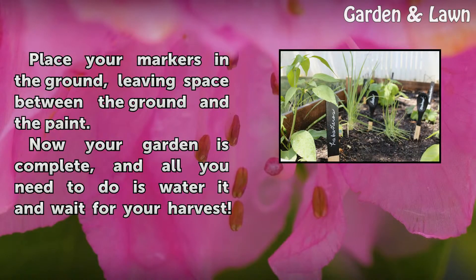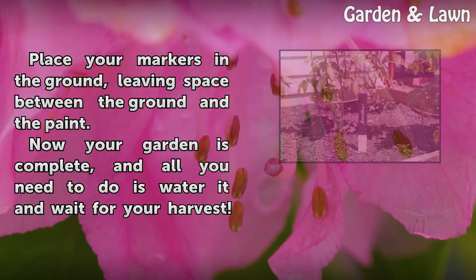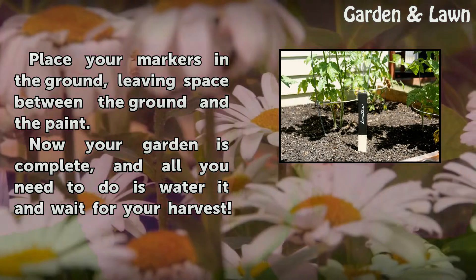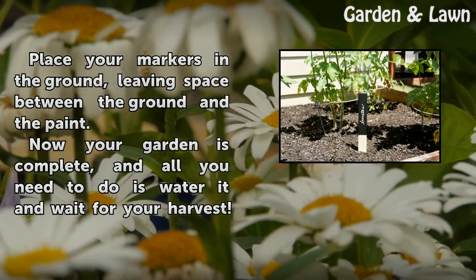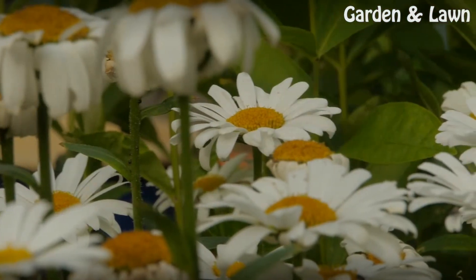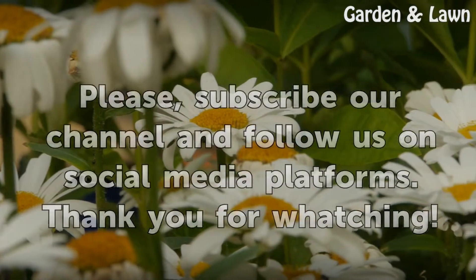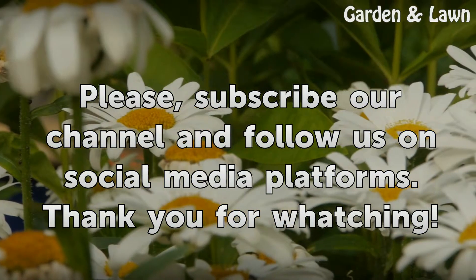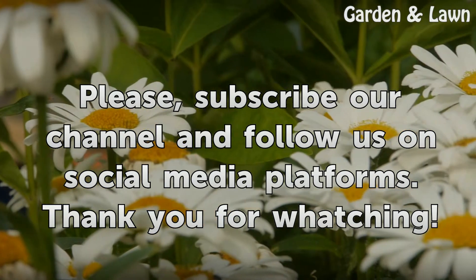Place your markers in the ground, leaving space between the ground and the paint. Now your garden is complete, and all you need to do is water it and wait for your harvest. Thank you.